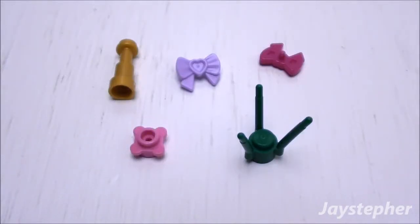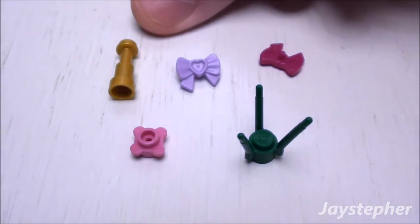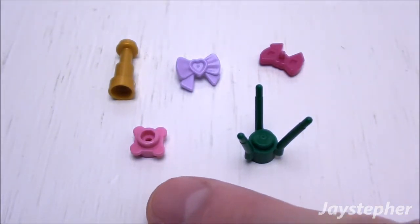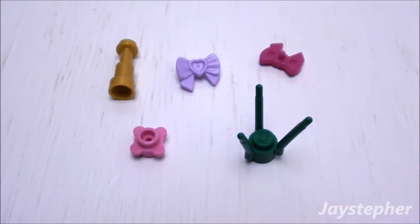There are five elements left over after assembling Rapunzel at the Marketplace. It appears we have a telescope piece, two bows, one stud flower, and one flower stem. These parts may come in handy for other Lego creations.